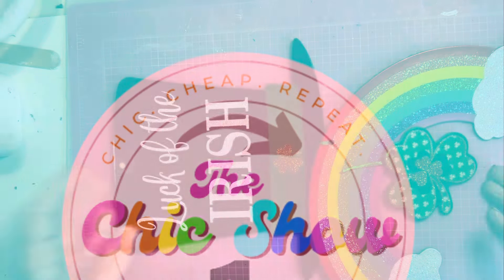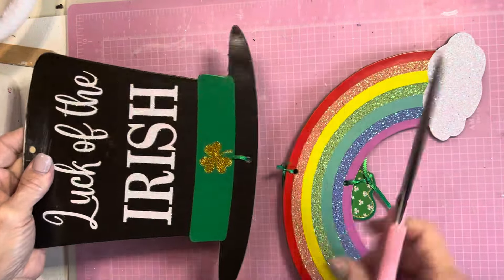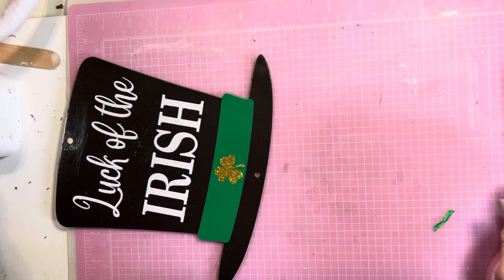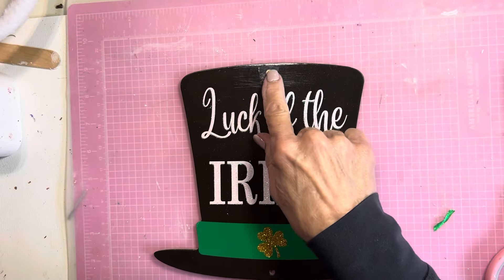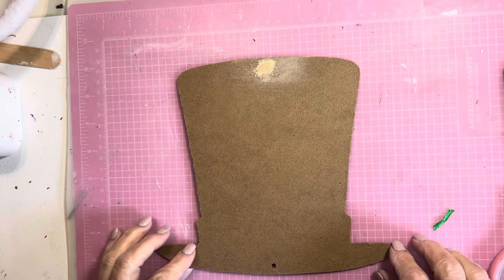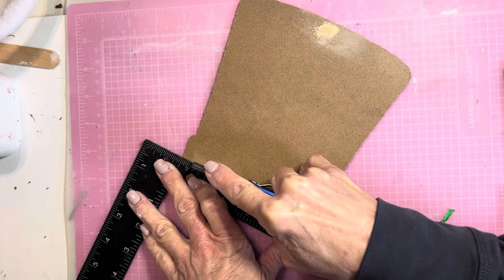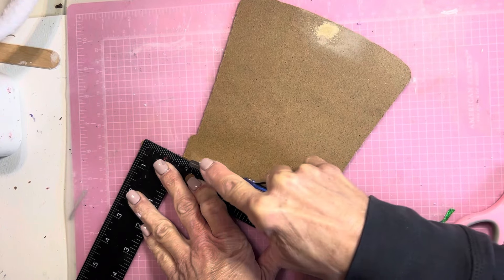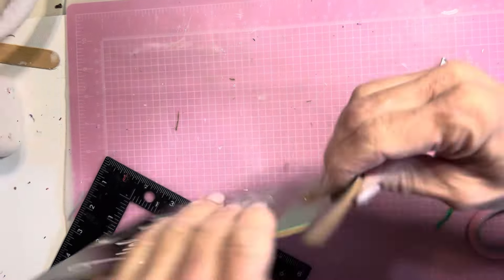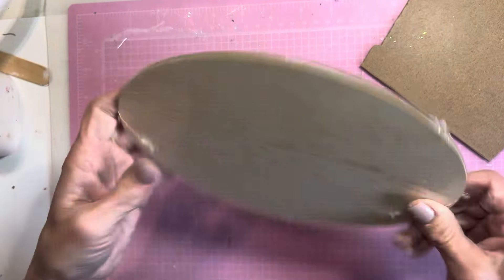For this first project, you'll need this St. Patrick's Day hanging decor piece from Dollar Tree. I removed the hat and I'm going to fill the hole at the top. Next I cut off the brim of the hat because we'll be using something else in that place. The brim of the hat will now be this wood plaque from Dollar Tree.